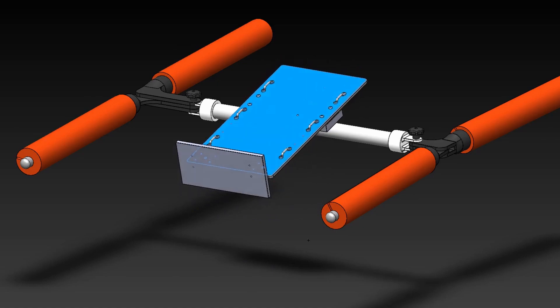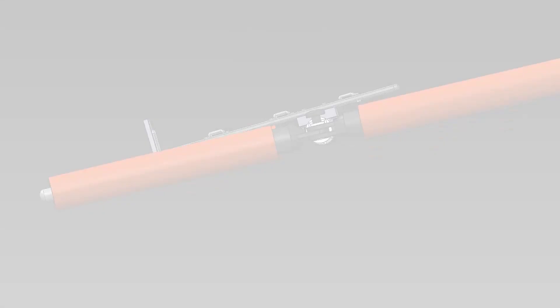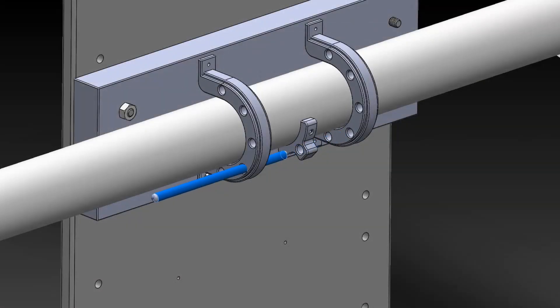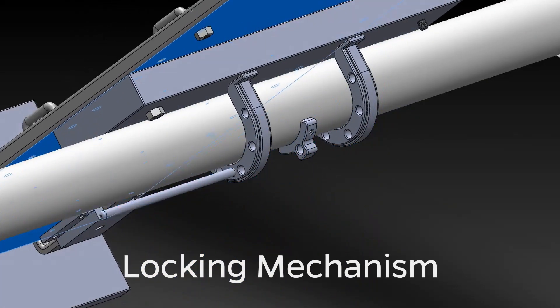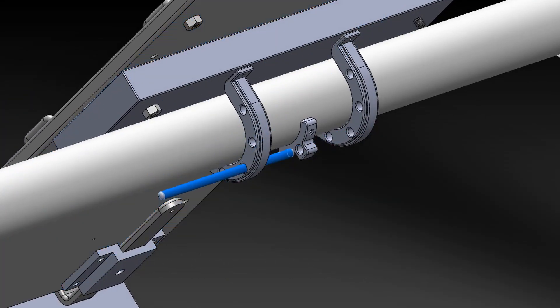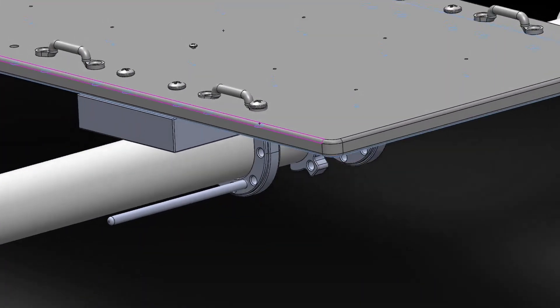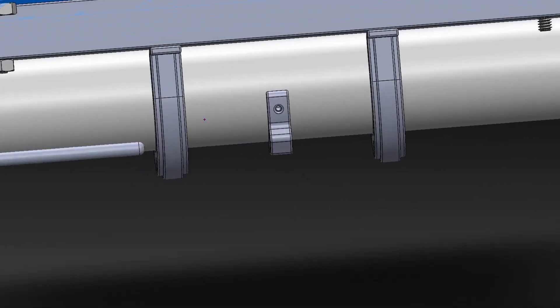This short video demonstrates the rotation of the ventral support board. In a real setting, the board would be rotated to a vertical position to load the patient. When a therapy session is conducted, the board can be rotated back to the horizontal position. To achieve this, a special locking mechanism is used to secure the board at various angles.